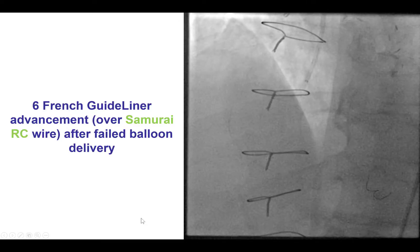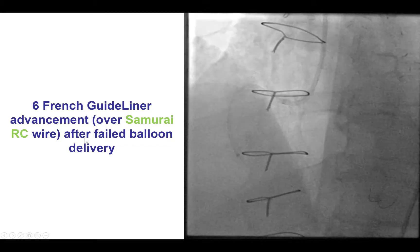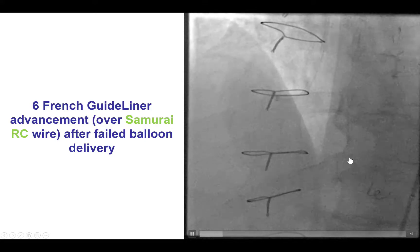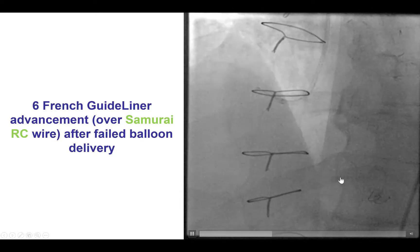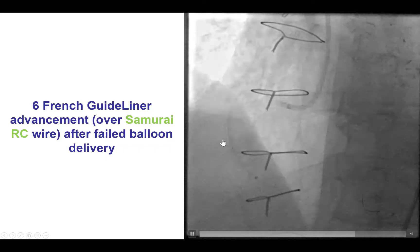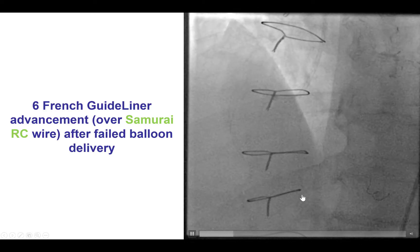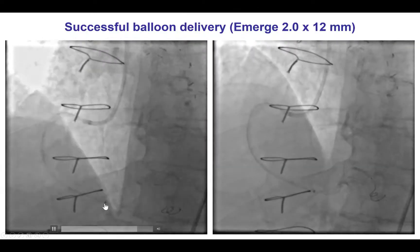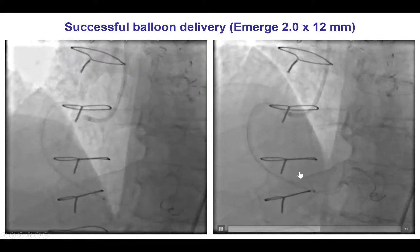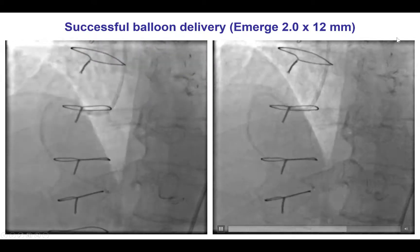We did not actually expect it to be a challenging lesion, so we wired with a workhorse guidewire. Unfortunately, we were unable to deliver a balloon to that lesion due to tortuosity — it was almost a 180-degree bend from the distal right coronary to the right posterolateral. We therefore decided to increase our support by using a six French guide catheter extension that was easily advanced all the way to the distal right coronary artery. With this enhanced support, we were then able to advance a balloon all the way to the lesion, and we were relieved to see that the balloon expanded well — therefore the lesion was dilatable.